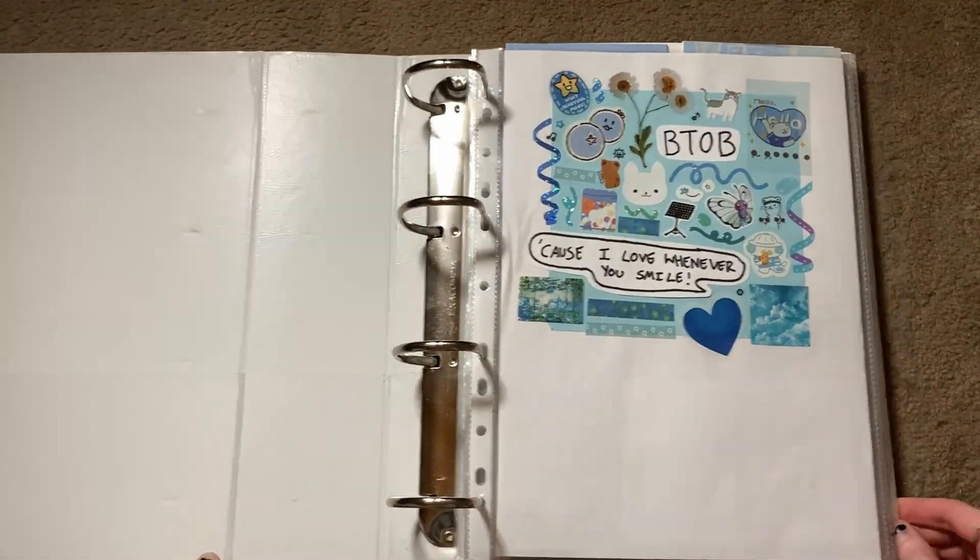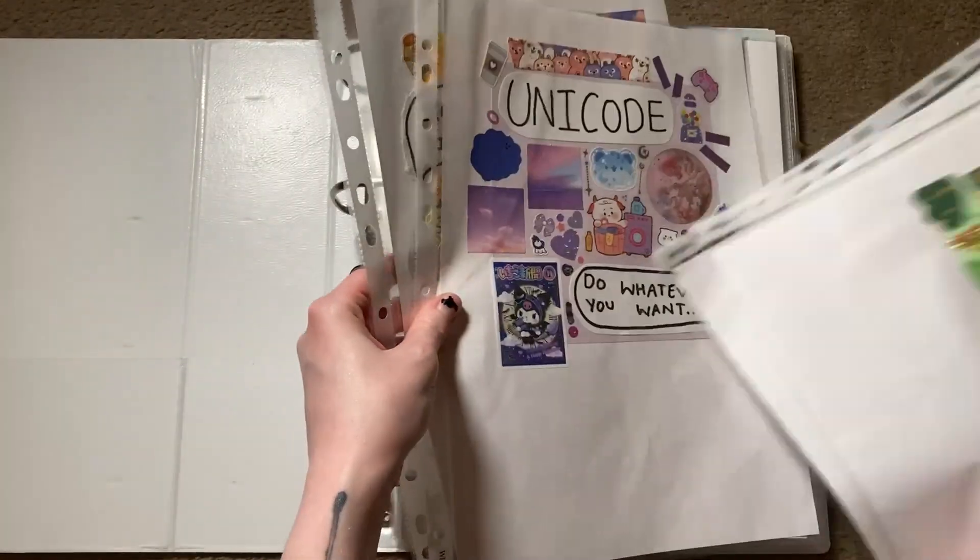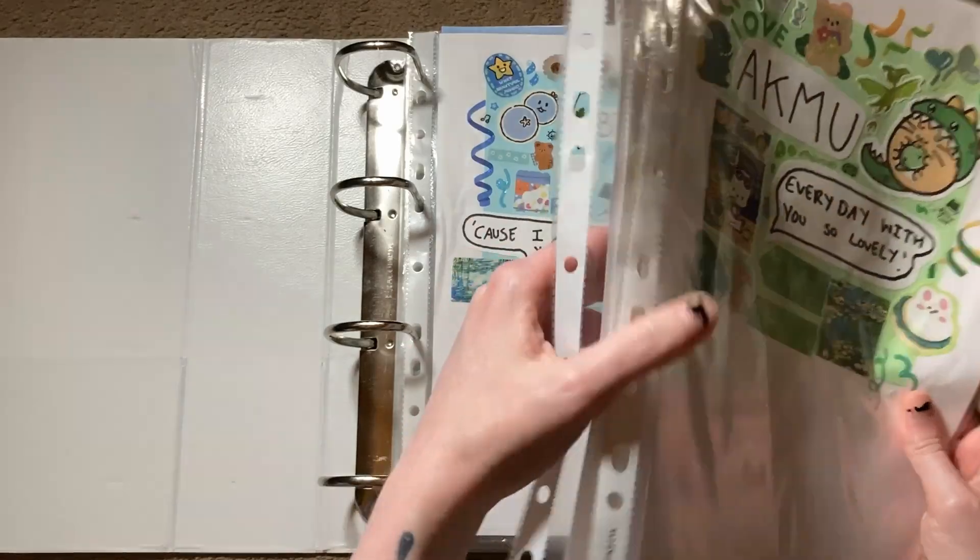All four of these groups are going to be in my other groups binder, so let's just move that to the centre. Today we're going to be setting up for ACMU, Kepler, Unicode, and Waker.